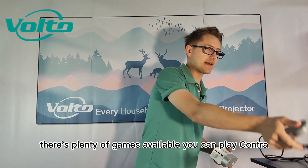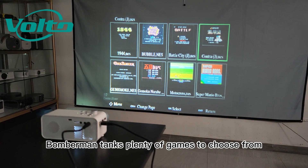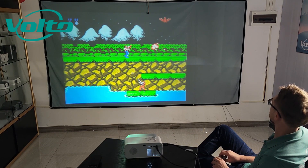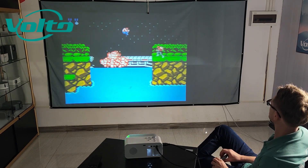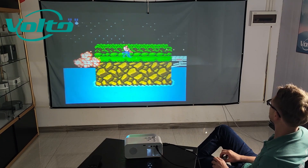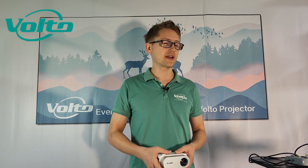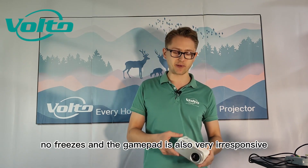There's plenty of games available — you can play Contra, Bomberman, tanks, and plenty more to choose from. Gameplay on the Bud Plus V1 is very smooth. There's no lag, no freezes, and the gamepad is also very responsive.